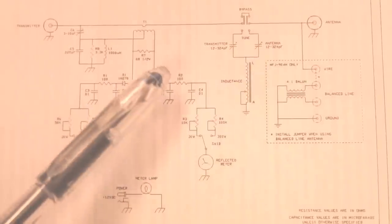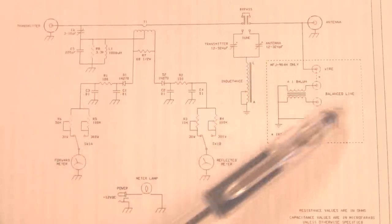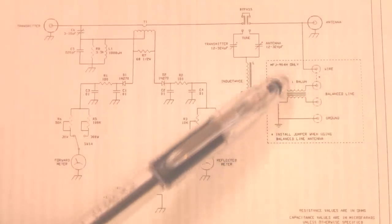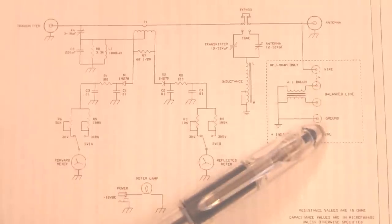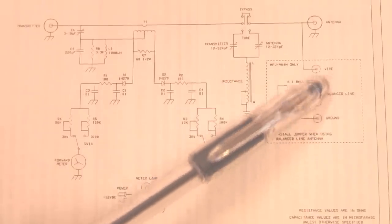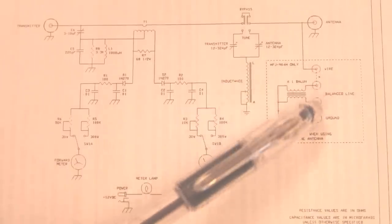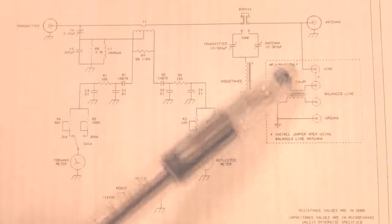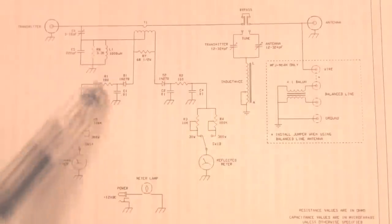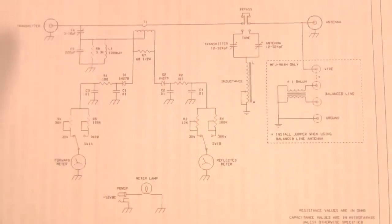Very, very basic. The one we show in our video here does not have this, but you can buy the H model that has the balance in it for balanced feed line. Our model that we have just shown in this video does not have this attachment. It's a basic T tuner with SWR meter and power meter, and that's it. But that's a very nice little tuner for portable work, or you can use it for home station as well.